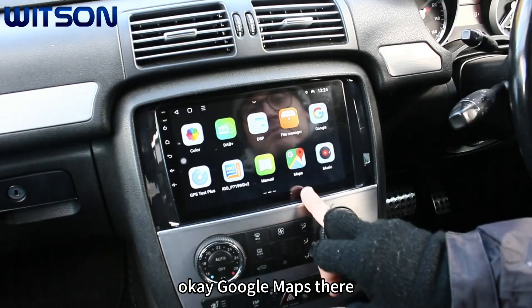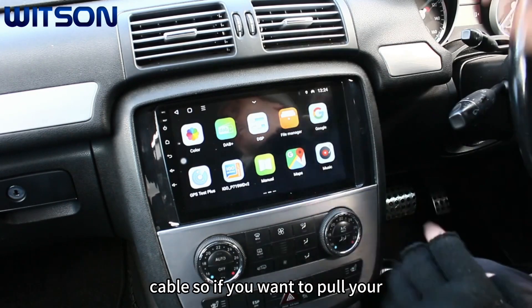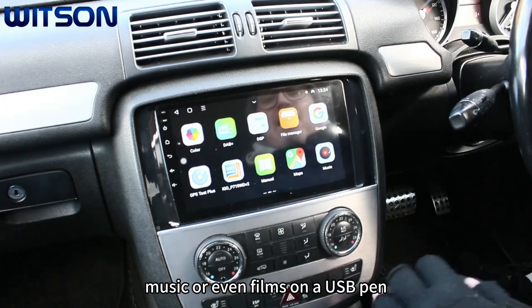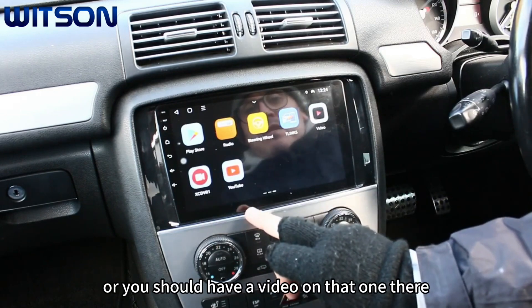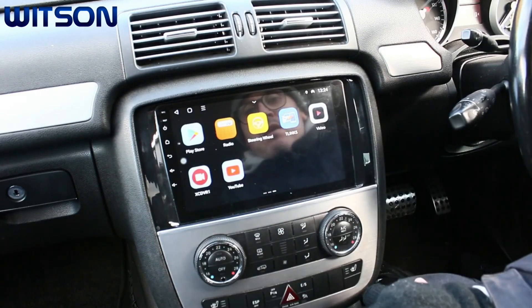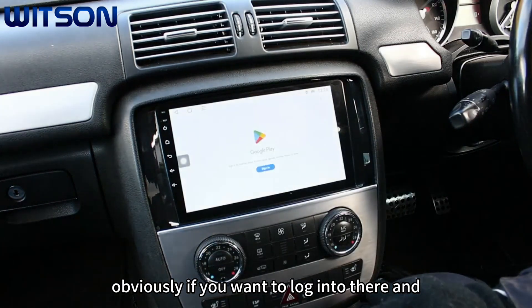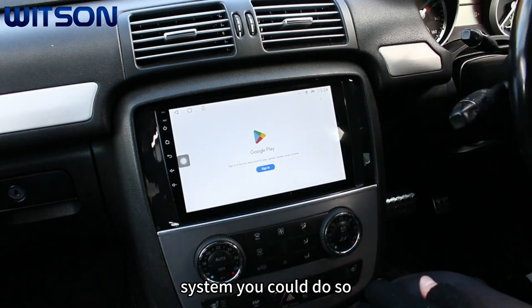It comes with a USB cable, so if you want to put your music or even films on a USB pen and plug it in, you can play it through the media app. The Play Store is also on here — if you want to log in and download any apps directly to the system you can do so.